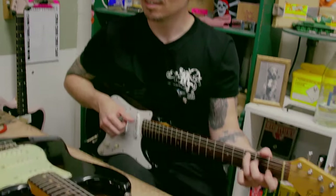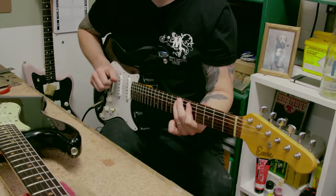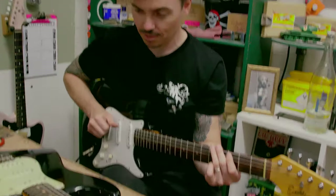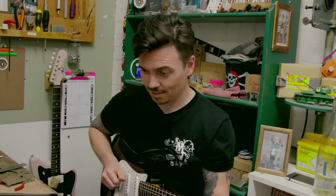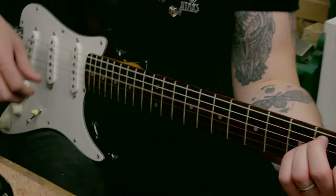That's really cool. It feels great — the neck on it feels really solid, plays really, really fast. Yeah, I think we've done a good one.